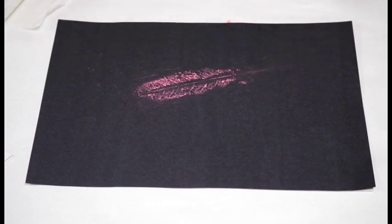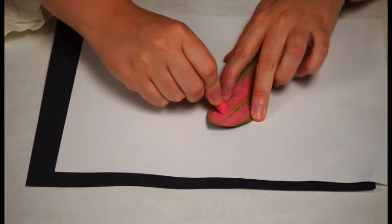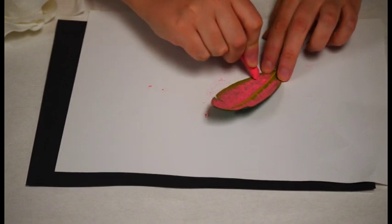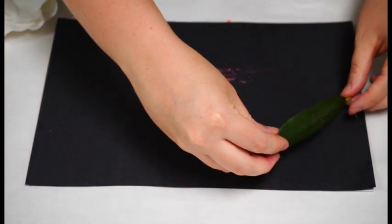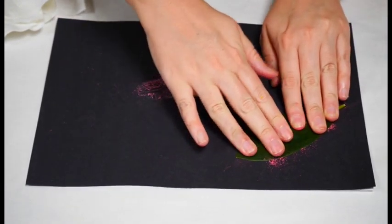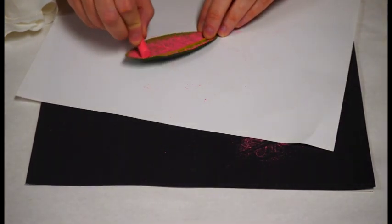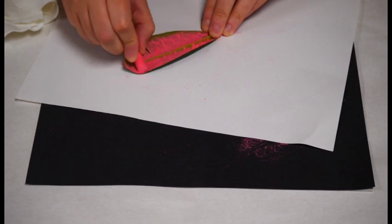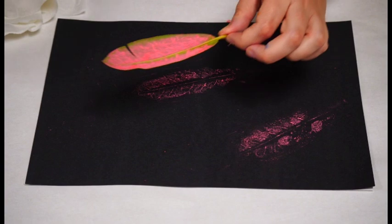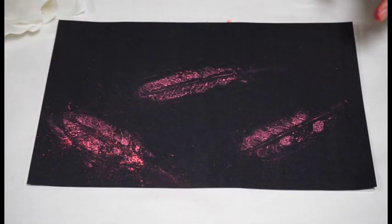I'm going to do that a couple more times on my paper. I'm going to cover the paper real quick with the white so I can get some more chalk on there. If your leaf tears, no big deal — just be careful not to tear it too much more. Once I have a good amount of chalk on there, I'll move it and press again on the next part of my project. Another leaf, and maybe one more. You can do as many leaf prints as you want. It's fall time, so thinking about the leaves falling to the ground — that's what this kind of reminded me of.